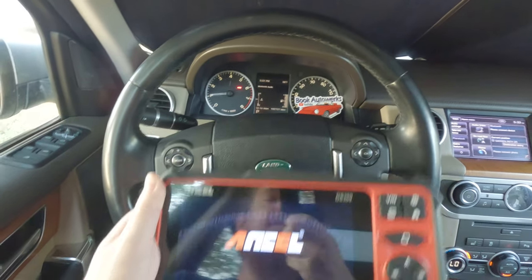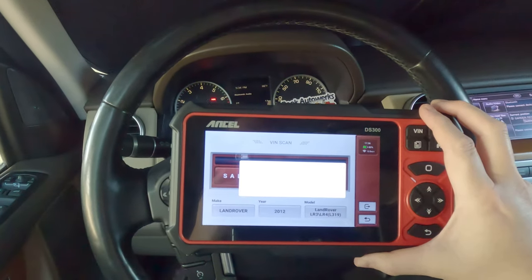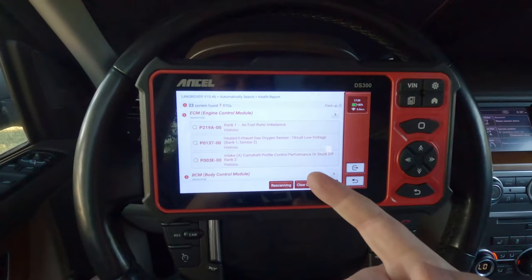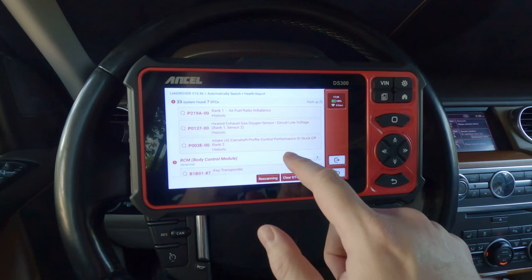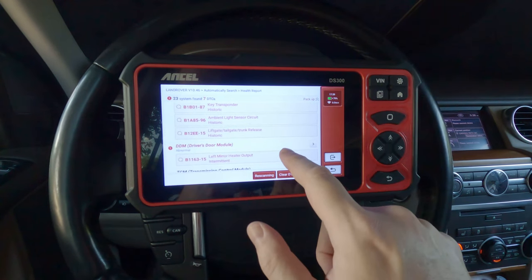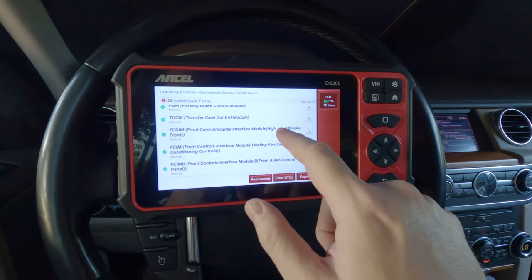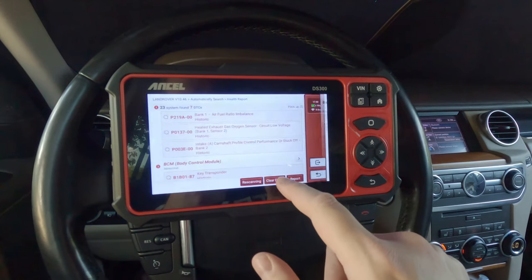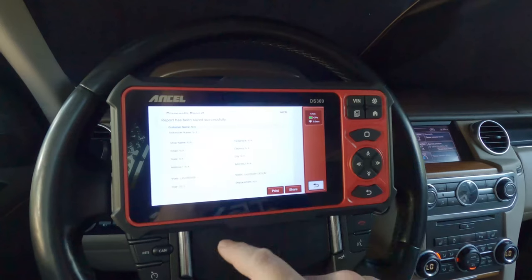Now I'm in the 2012 Land Rover — these have a lot of different modules, so let's see if the DS300 can read them all. I'll hit the VIN button — it picked it up. Let's run a health report. It's scanning all the different modules and finding some faults. Interesting — no check engine light on the dash but it found historic air/fuel ratio and oxygen sensor problems, camshaft profile control performance issues, and an intermittent left mirror heater output. The report really went through all the different modules — pretty awesome for a complex Land Rover. Saving it as a PDF.